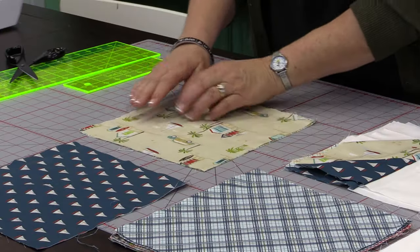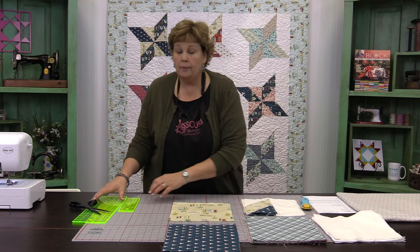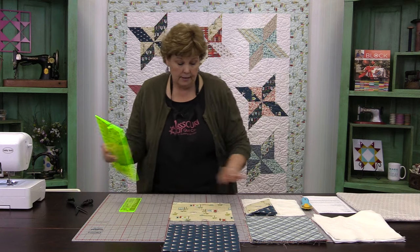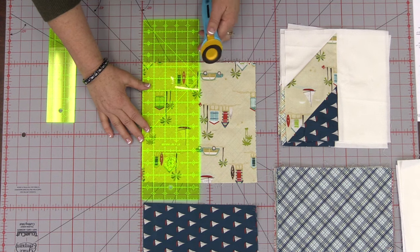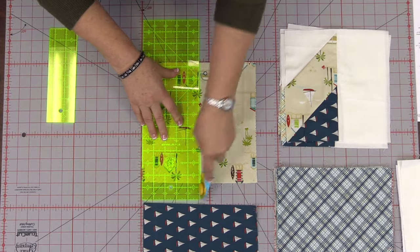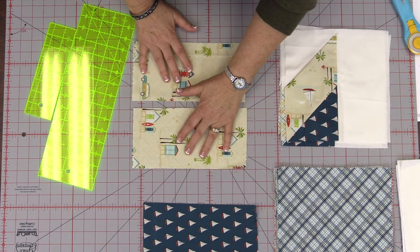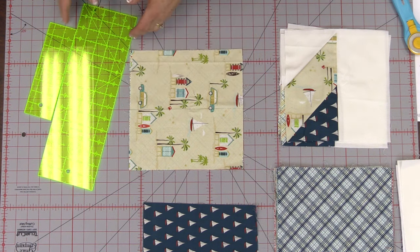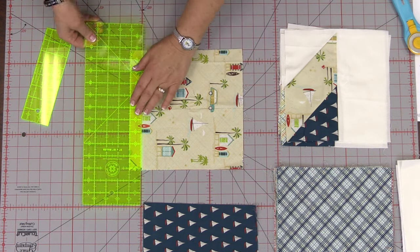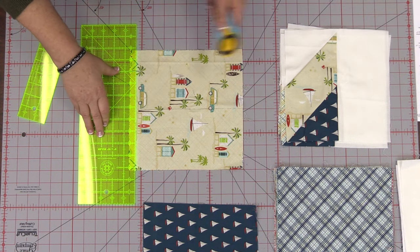Stack your two remaining squares on top of each other and cut them right in half — that's five inches right here. Then we're going to be sewing them together this way, so we need to take a half an inch off for seam allowance so they remain square. Line these back up, turn them, and cut a half an inch off the bottom.